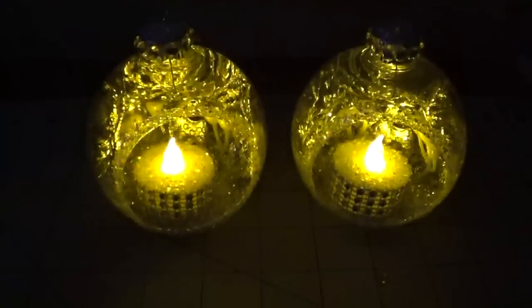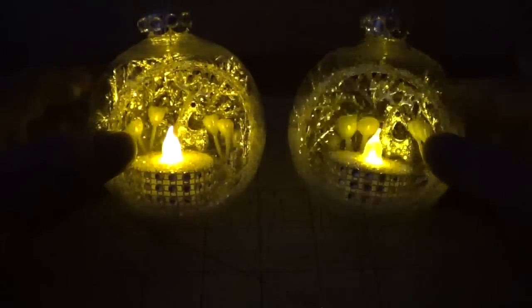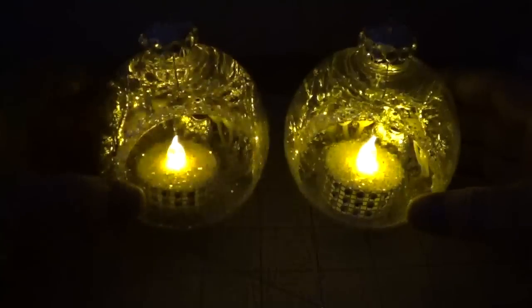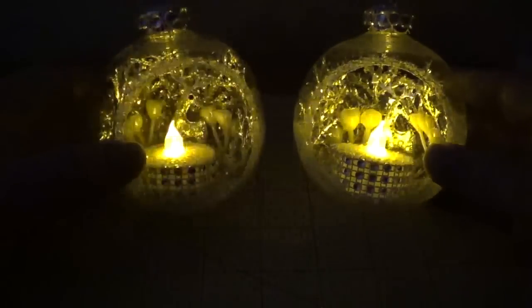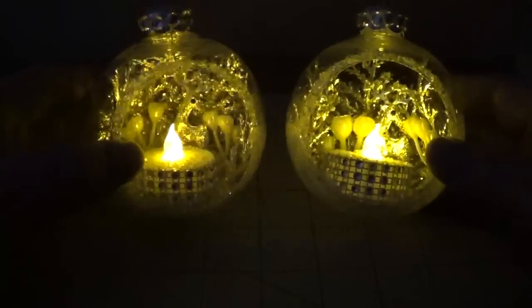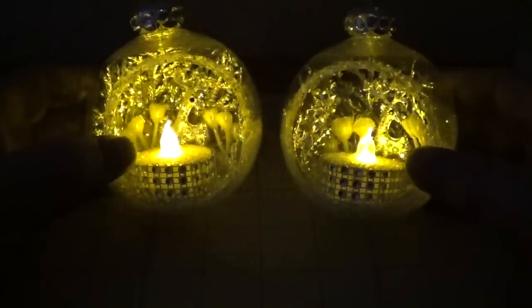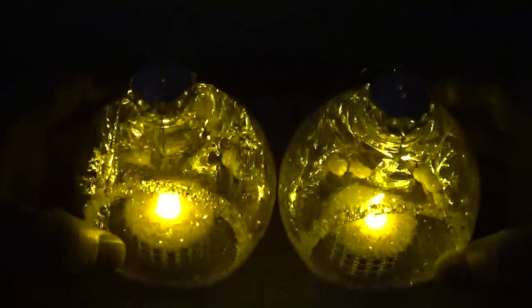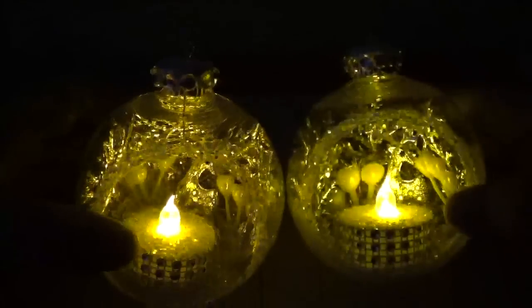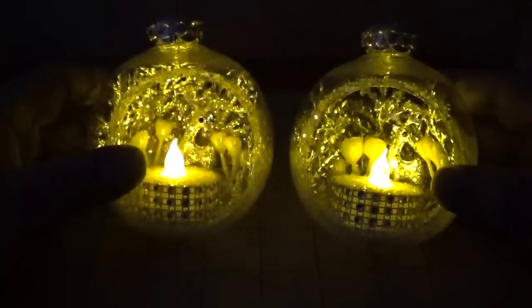Hi, this is Happy Bird from HappyBirdsGlitterNest.blogspot.com and today I'm going to show you how to make these super easy and inexpensive gorgeous faux candles. These were made with a combination of glitter and Dollar Tree bling and I put a little cute reindeer in the back. There's a rhinestone button back there and I finished off the top with some glitter and rhinestone buttons from Dollar Tree. I think these turned out really beautiful.